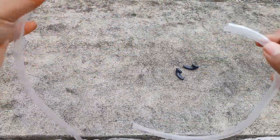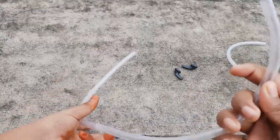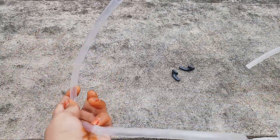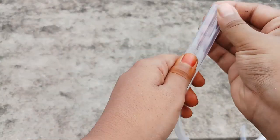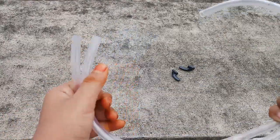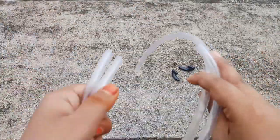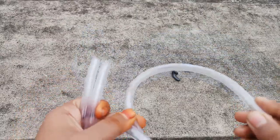Now, cut the pipes like this and insert the earphones in the longer pipe. You should take two pipes — one pipe is smaller and the other pipe is bigger. The smaller pipe should be about half the length of the bigger one, and the bigger one should be a little more than that.